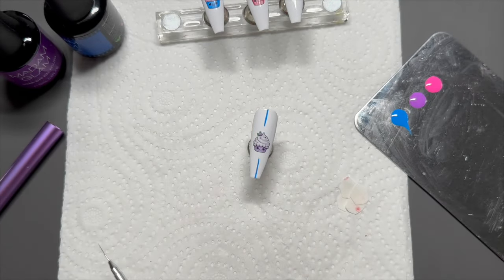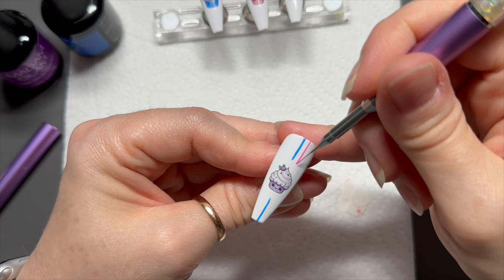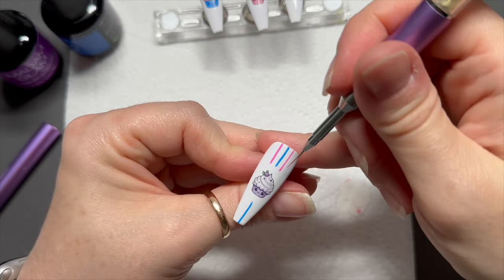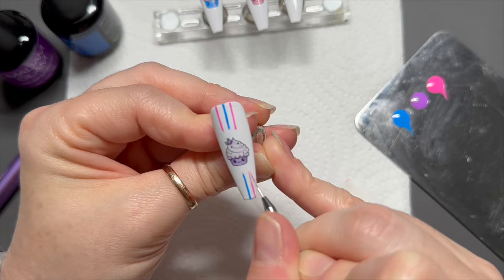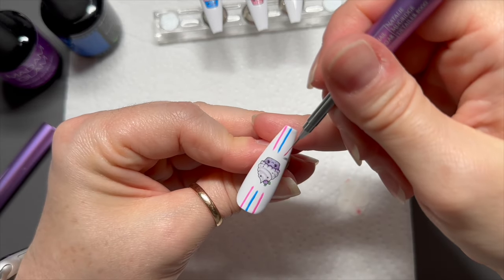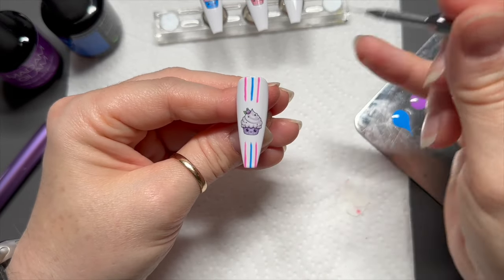I'm going to start in the middle with the blue. When I move on to the next color I just wipe the bristles on my paper towel. If you want to clean it properly you could run it through some base coat and then squidge it between a lint-free wipe to remove the excess base coat and pigment. Because I'm doing this design I just want to get off the majority of the last color before moving into the next one. I'm leaving a slight gap between the lines.